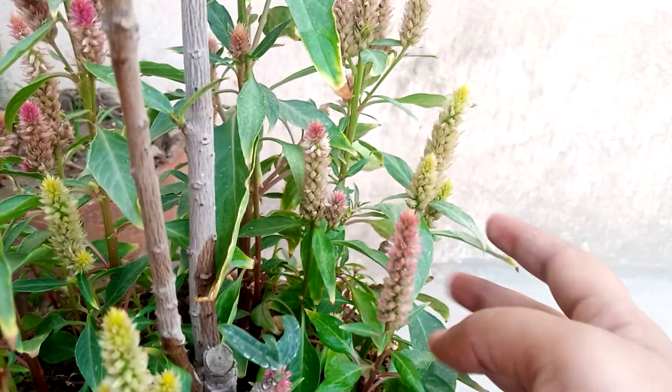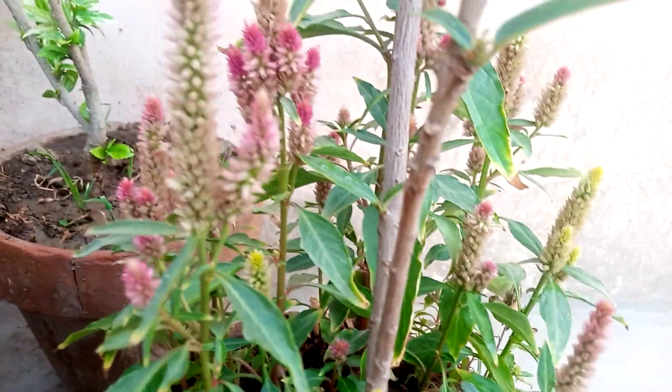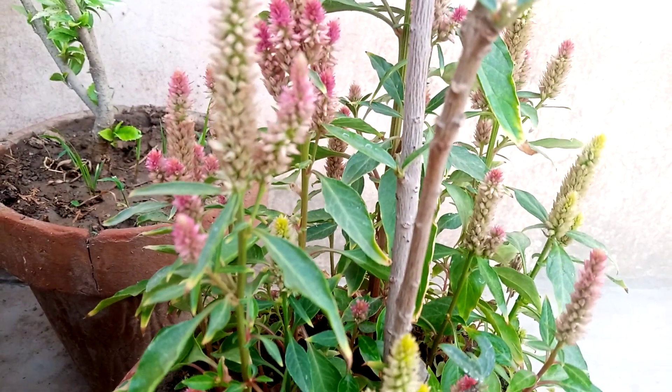You can see it is looking very beautiful. This is a beautiful plant and its flowers are also very beautiful.